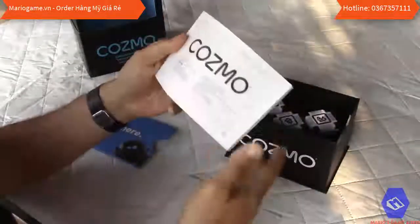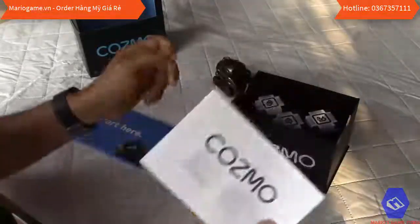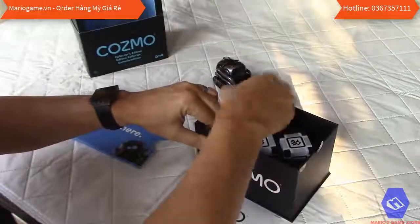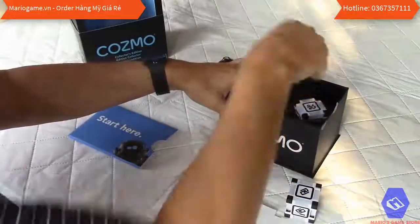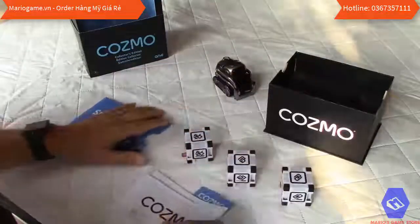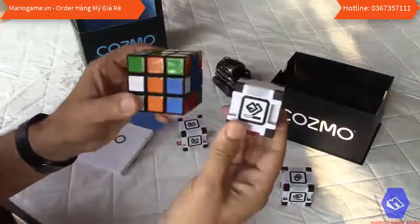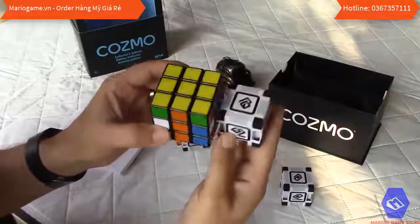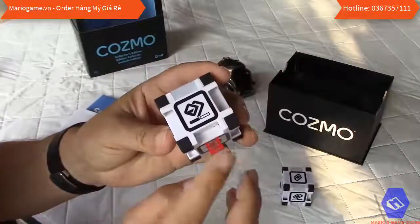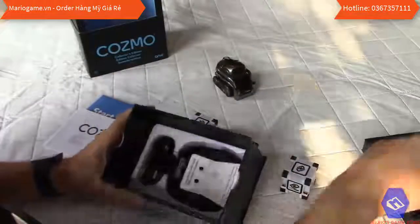There's also what I think is a warranty and product information sheet. Inside the box you have the three cubes — one, two, three. The packaging is very well done. Just for fun, comparing the size of the cubes to a standard Rubik's cube, you can see they are quite a bit smaller. There are tabs to protect the batteries.